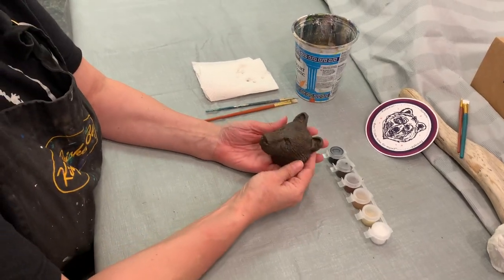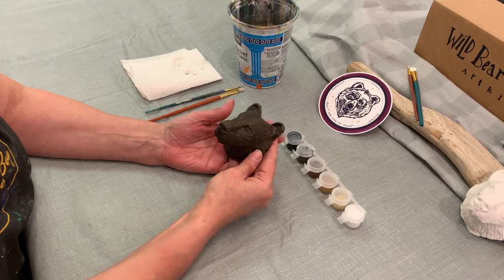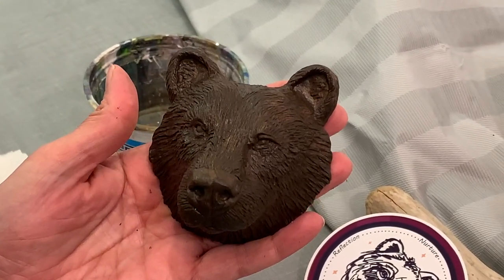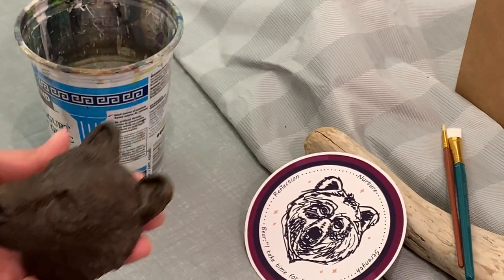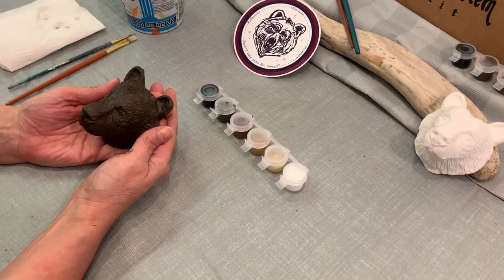Welcome back everyone. This is the second part of painting your bear head. I want to take this moment to show you how beautiful bear actually looks just painted in brown — dark and mysterious. Now we have curated this bear totem art kit for you and selected certain colors and a palette for you to use.